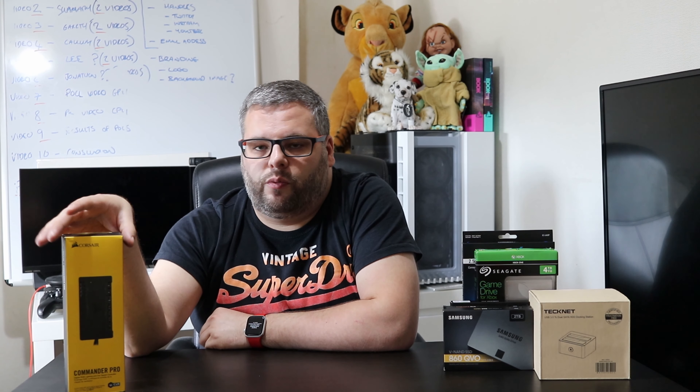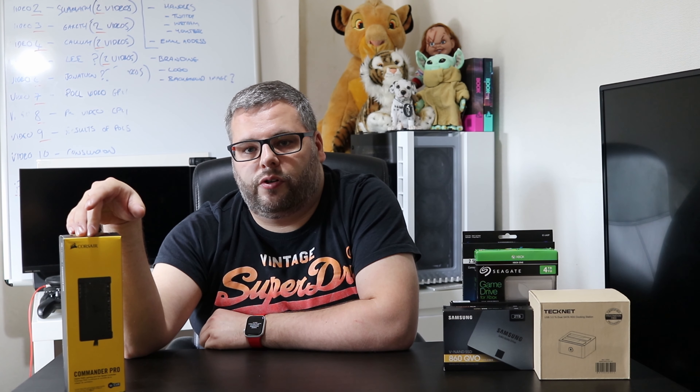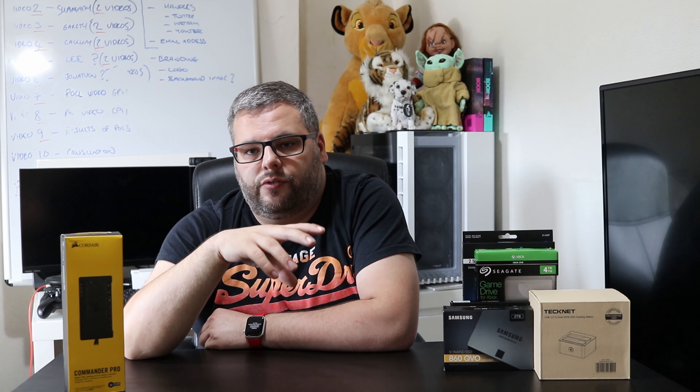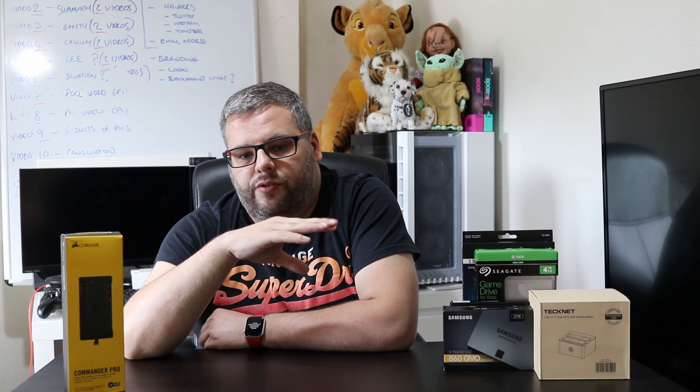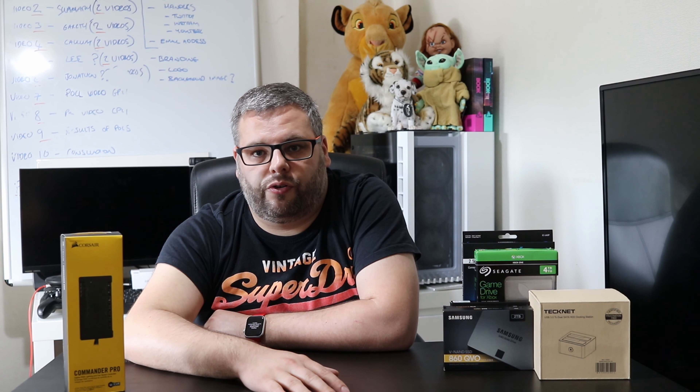All my videos are unscripted and are my personal opinions. The first product I want to talk about is the Commander Pro from Corsair. All the fans in my current PC are from Corsair, as is the liquid cooler — the H100i.